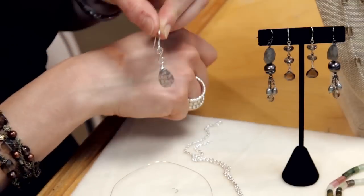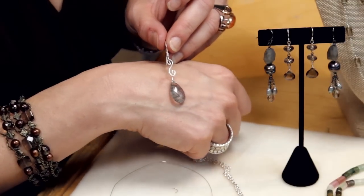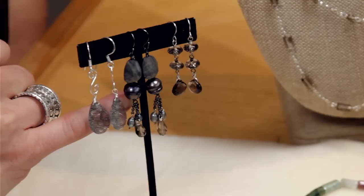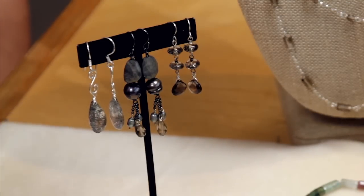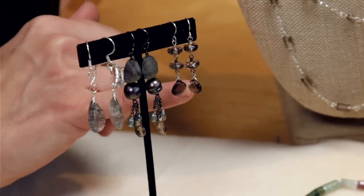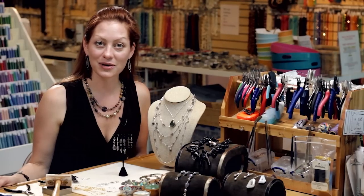And there is a beautiful scroll gemstone dangle earring. So these are the finished scroll earrings with the beautiful rutilated quartz. And then these are some other designs that you can use wire wrap techniques to make. And that's how you can create your own wire wrap earrings.